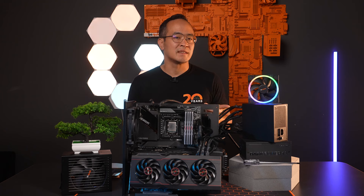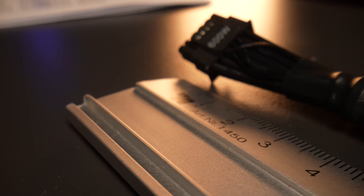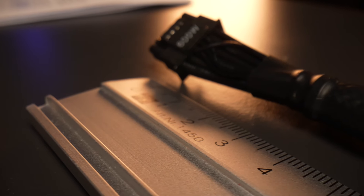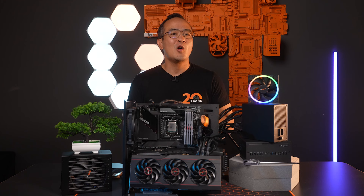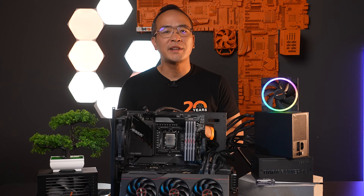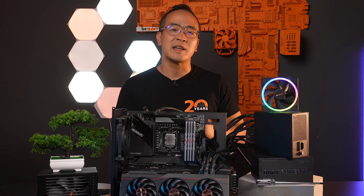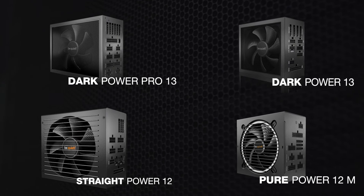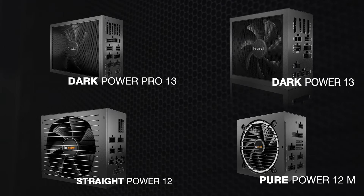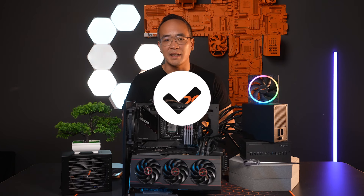Bending the cables near the connectors can cause the pins to come loose. Therefore, we recommend bending the 12V high power cable at least 4cm away from the connector. And here is a small tip: always bend the cables carefully and slowly when they are not plugged in. This way, you protect the pins and the connectors on the graphics card, and the same applies to the PSU side as well. This applies to the PurePower 12, StraightPower 12, as well as the DarkPower 13 and DarkPower Pro 13 as fully certified ATX 3.0 power supplies.